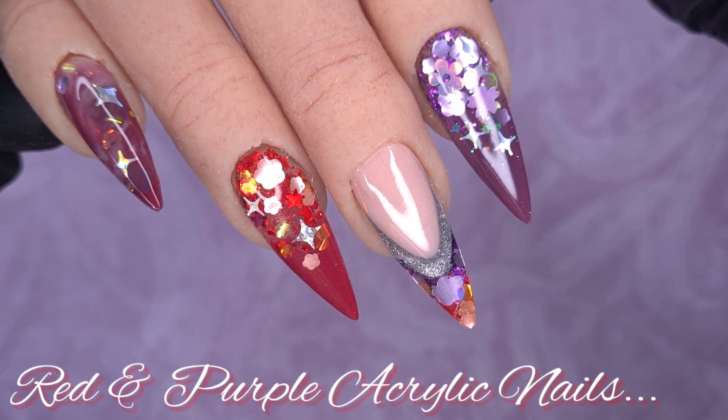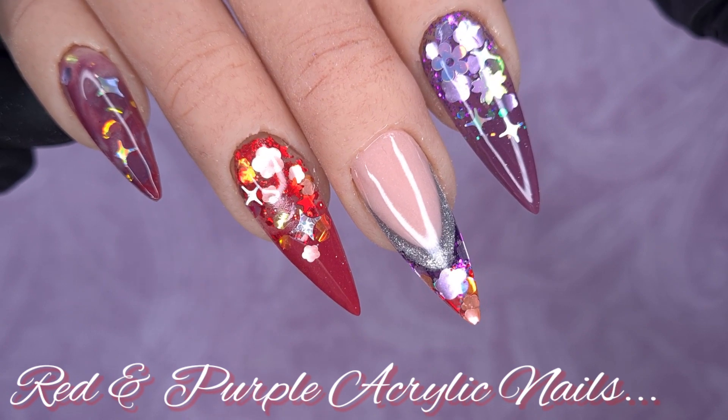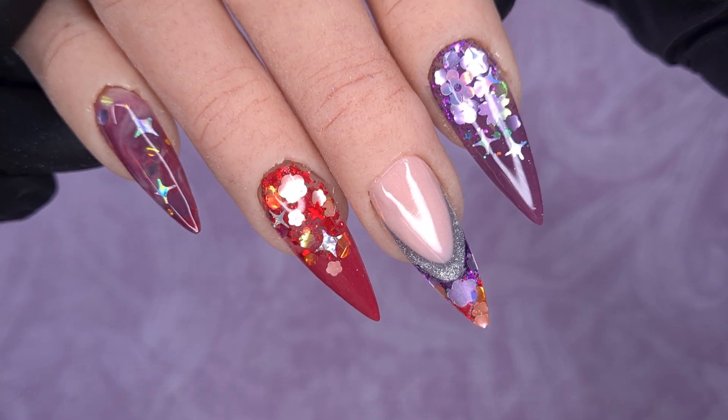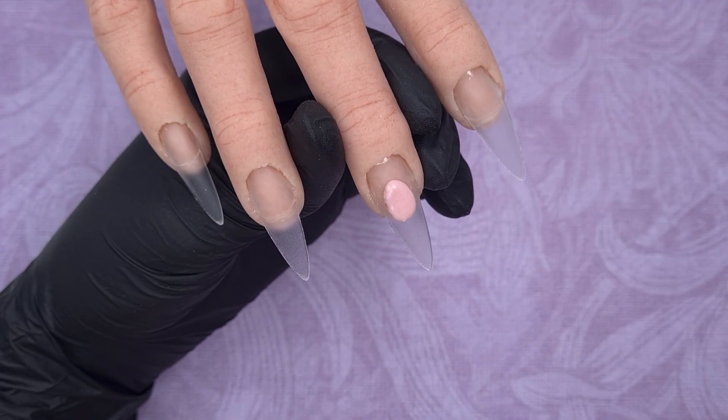Hello everyone and welcome to my channel. I hope you are all good. In today's video we have a red and purple acrylic design set. I had a lot of fun doing this design so I hope you all enjoy watching. I have already done my tips and a clear base so we're ready to jump straight into the design.